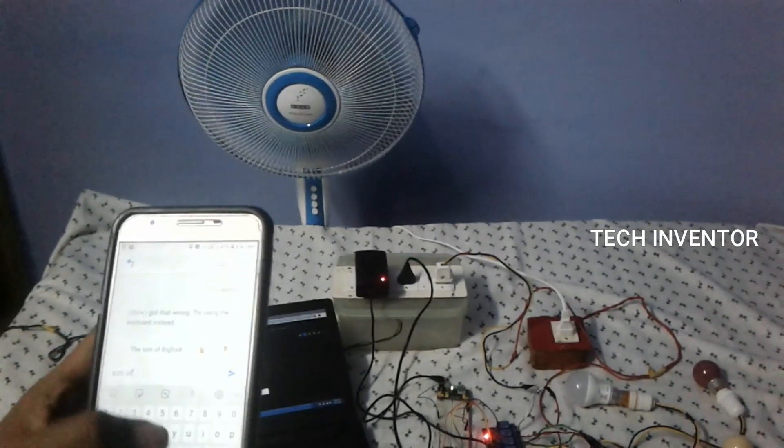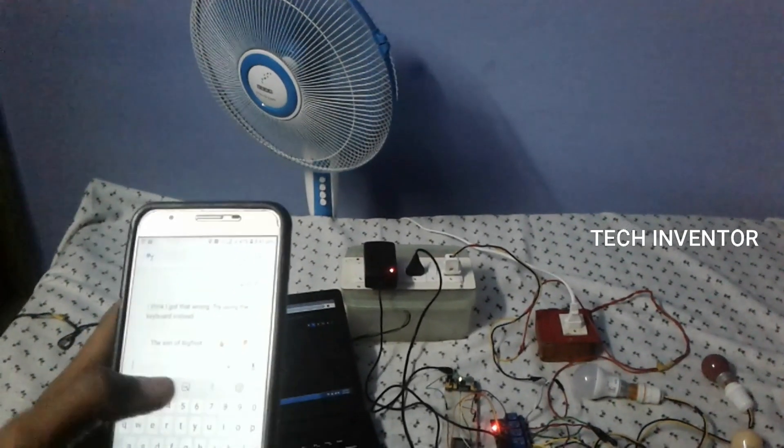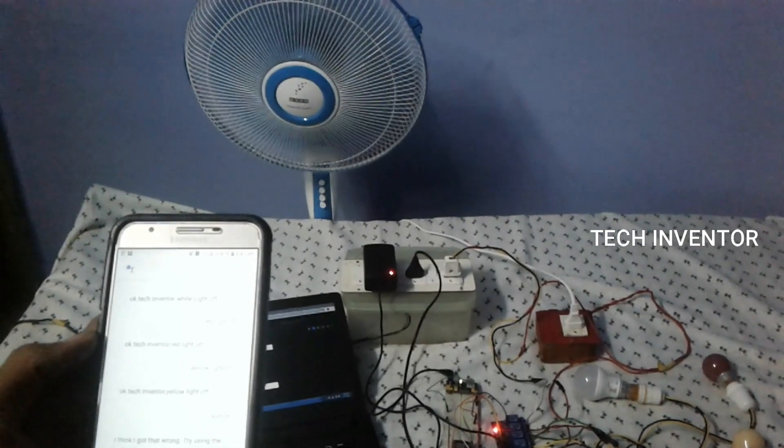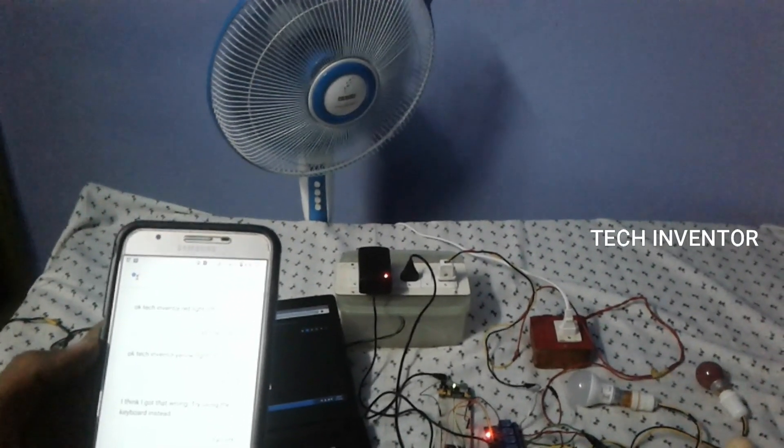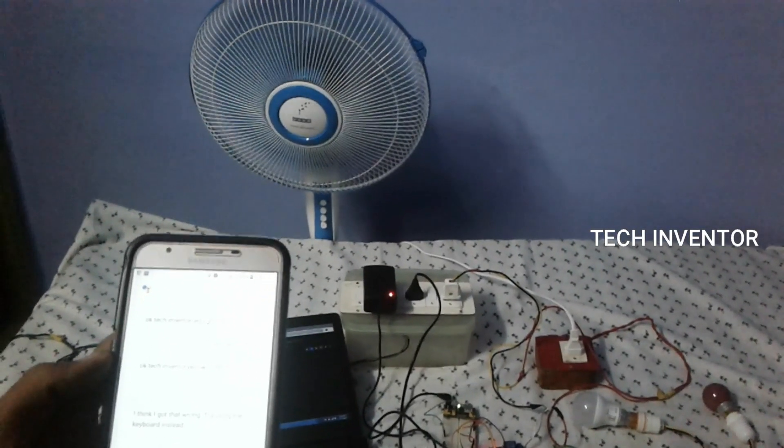I think I got them wrong — try using the keyboard instead. Fan off. Ok Tech Inventor, fan off.